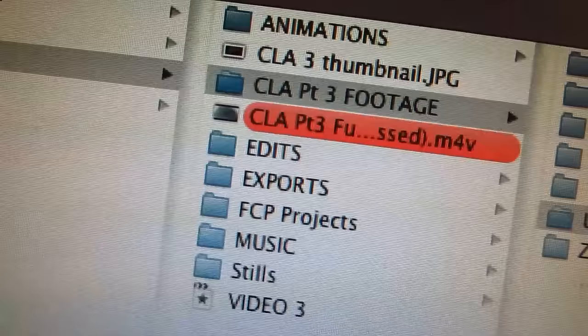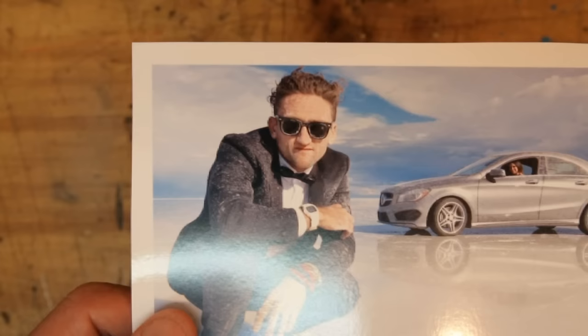We finished the shoot and flew back to New York. I was looking through the footage and I found this picture of myself with the salt bordering my lenses. And I thought, fuck! That looks awesome! The salt washes off — I needed to make it permanent.